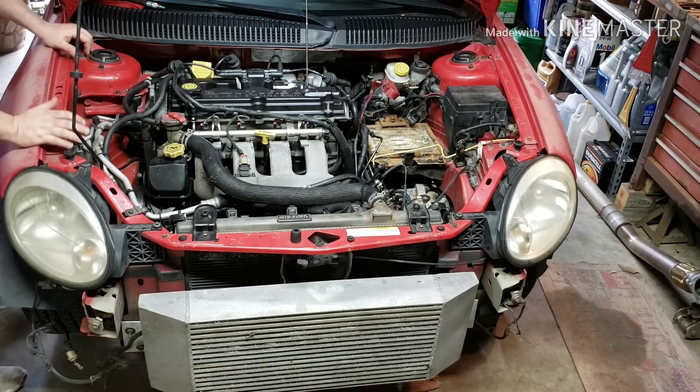Alright, so what we're about to do is perform a cylinder leak down test. We're suspecting that this number four cylinder is losing compression via either piston rings or a valve, whether it be the exhaust or the intake.